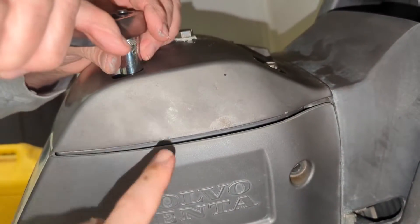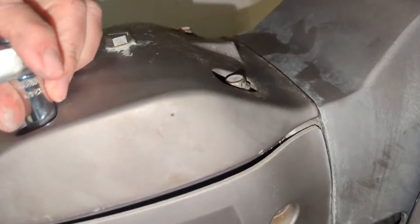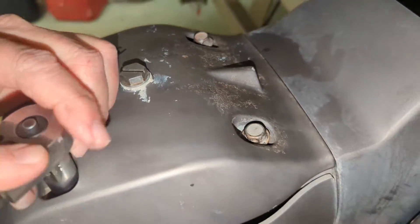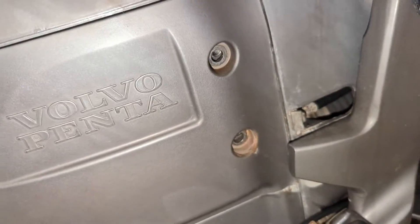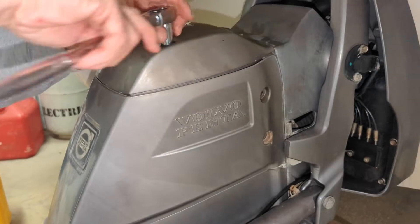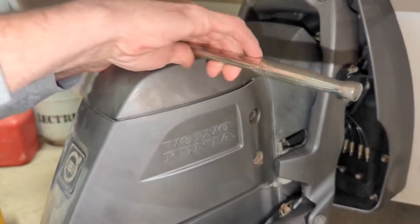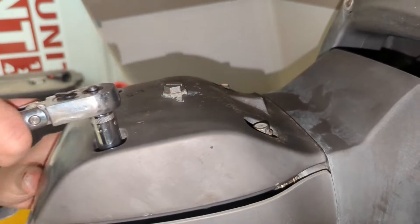Under this there's some little shims that sit down in there. Then we basically put these four bolts on the top that hold that little hat on, and then there's two on this side and two on the other side and she'll be buttoned up. You just want to make sure it's sitting down on that o-ring really nice — and it is. We'll have a fixed bolt. Thanks for watching.